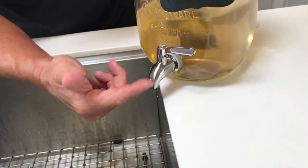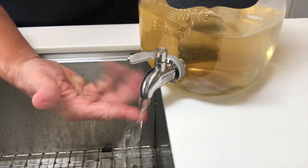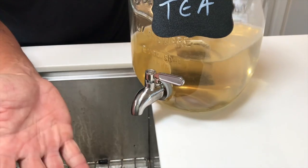One of the last things is the spigot. You just basically move this like this, and it gives you a nice flow of water — or whatever your liquid is — right there, and then you turn it off and we're good to go.